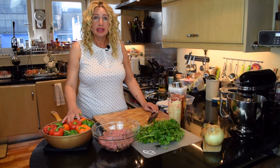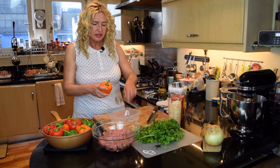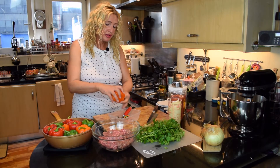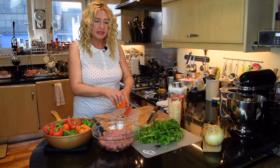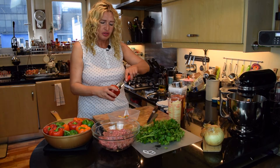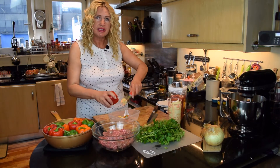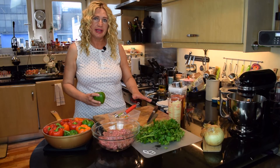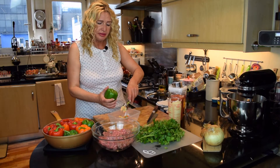We'll start with preparing the peppers. Take the tops off and discard all the seeds inside. I would recommend you to use a wide sauté pan to cook this dish because it works best if you only have one layer of the peppers in the pan.